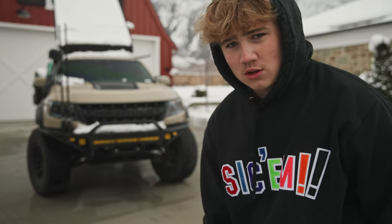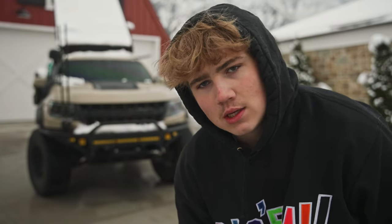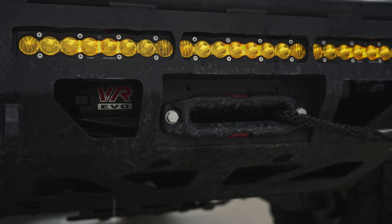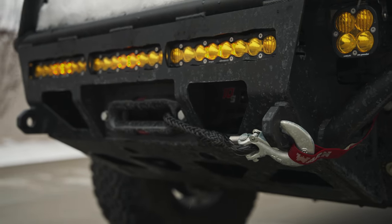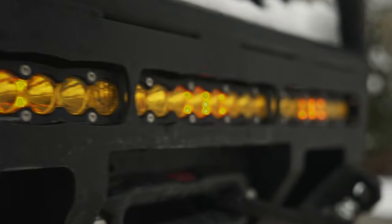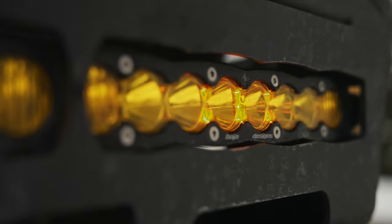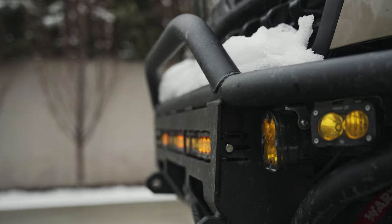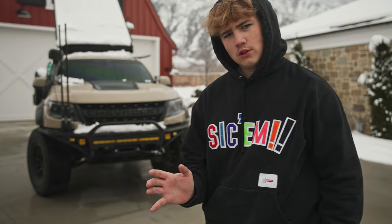I love how aggressive it looks, how it shows the front suspension, and you can throw a winch in it. Inside this bumper I have a Warn Evo 10S mounted. For the lights on the front I have a 30-inch Baja Designs S8 light bar, two Squadron Pros, and two S2 pods. I decided to go all amber — I love the way it looks, especially with the tan.